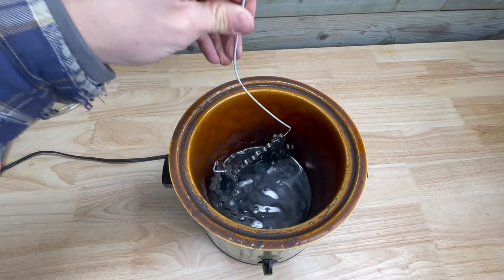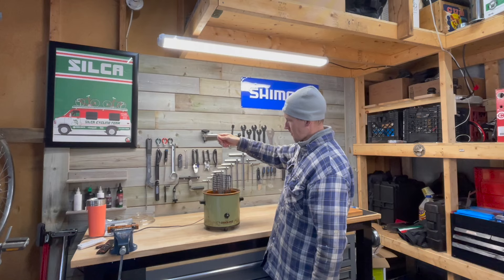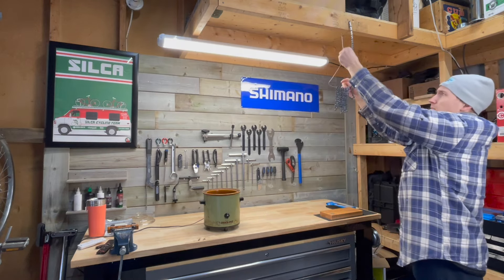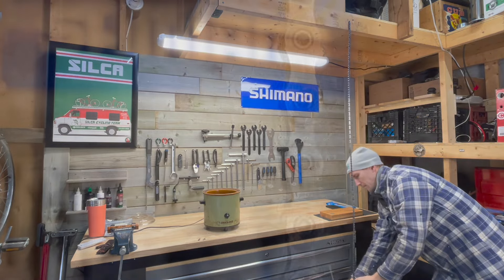When the time is up, remove the chain from the wax, allow any excess to drip into the crock pot, and then hang the chain to dry. I like to hang the chain on a nail placed above my workbench, but just be careful doing this as the chain is hot and wax is still dripping from the chain. It should take around 15 to 20 minutes for the chain to cool.